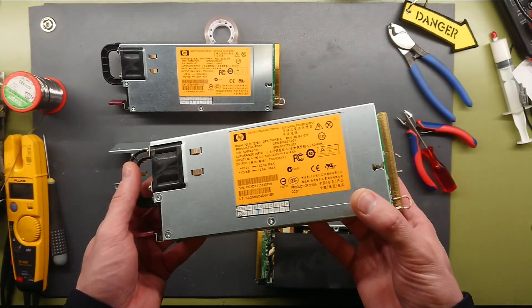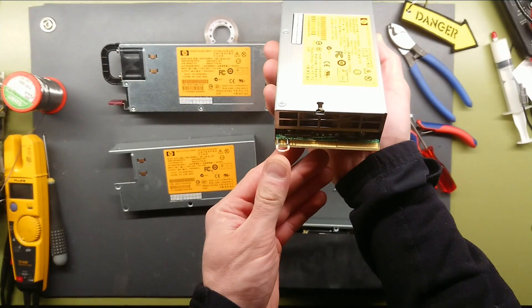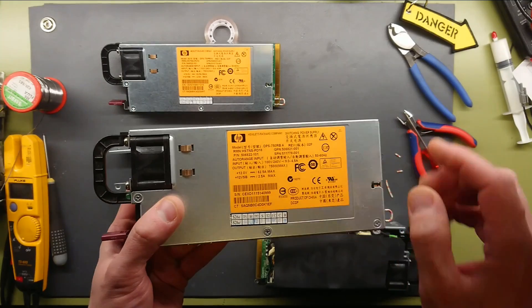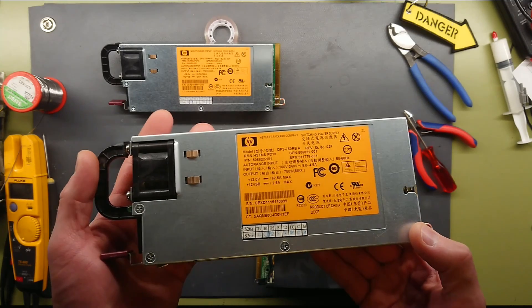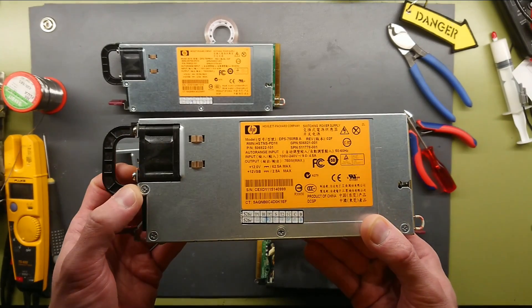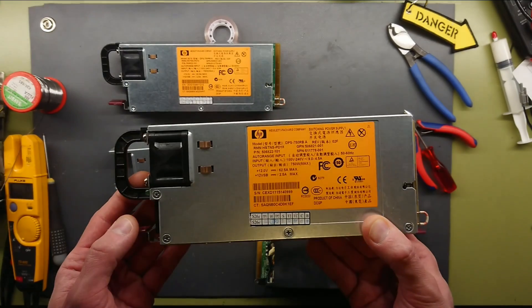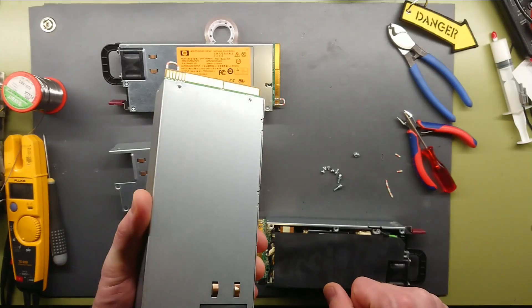These can be modded to run standalone. As you can see here, I put a jumper between the first and fourth pin on this unit, which is a DPS 750RBA. The pinout differs a bit from the 800, 1000, and 1200 Watt models, so be sure to Google the pinout of the specific power supply you have, because pin 1 and 4 bridge is not the solution for all these power supplies.